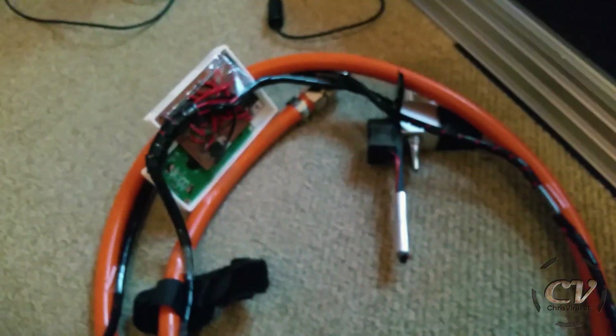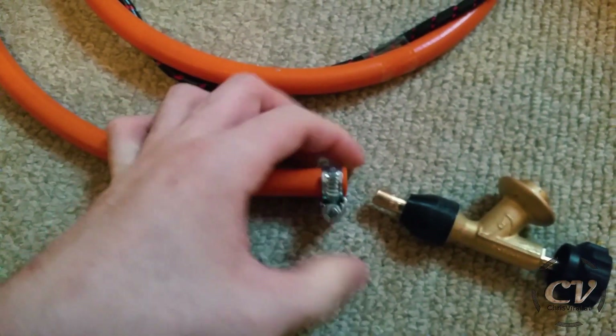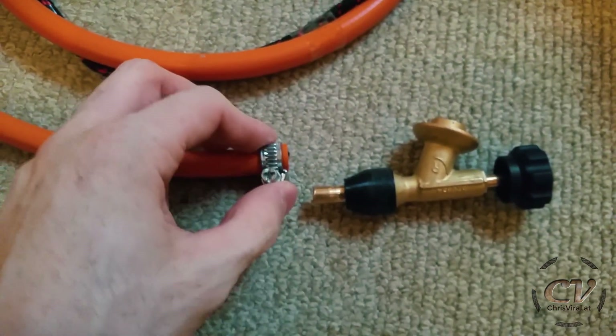I also dropped this thing and broke off the handle, which is super stupid. But now we will put it back together and then test the tightness.